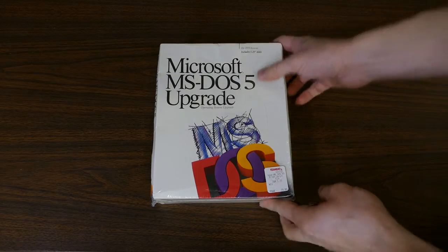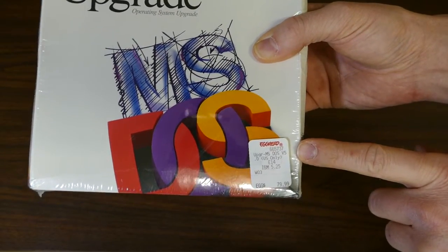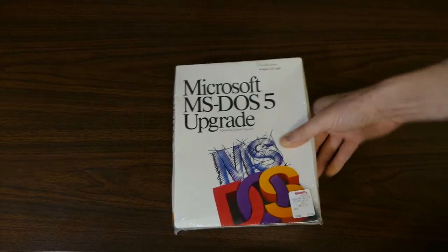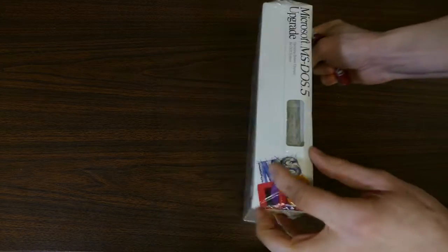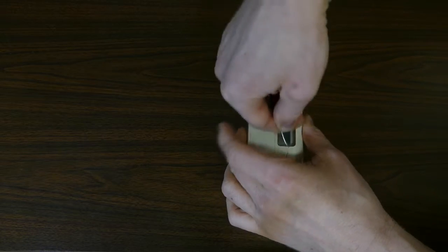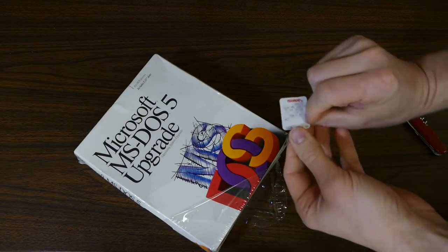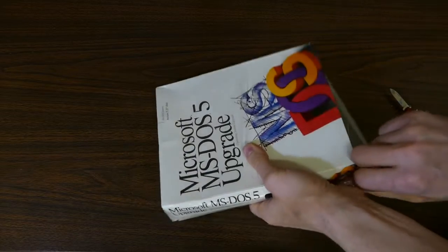Okay, let's get this thing open. First of all, check out this price sticker — it's from Egghead, and this would have been a physical store. I remember when they had stores and they were great. Anyway, 80 bucks. Yeah, Microsoft has been charging a lot for its operating systems for quite some time. Let's get this open. I kind of want to keep that price sticker — oh look, it just fell right off, so I can keep that quite easily now without having to keep any of this retro plastic.